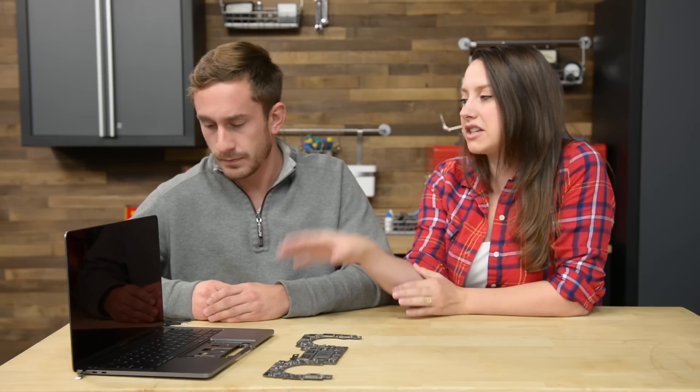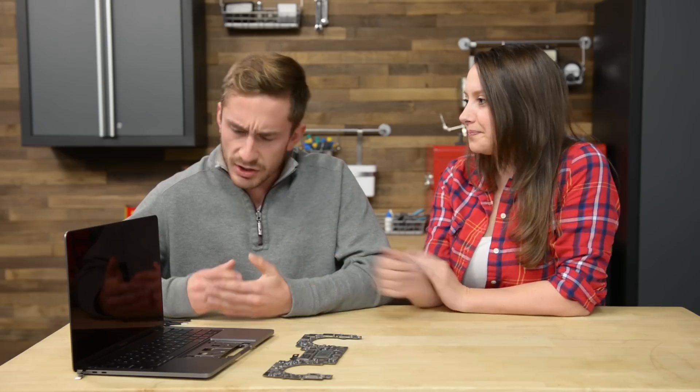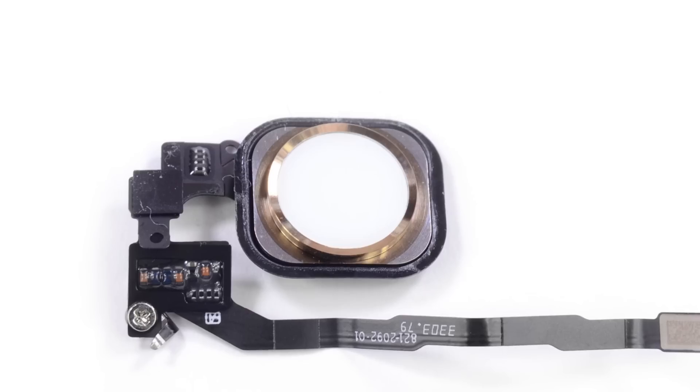Tell us a little bit about what the Touch ID does just in case someone doesn't know. So Touch ID is not necessarily a new technology — we've seen it on iPhone since the 5S. It essentially is a security feature that looks at someone's fingerprint and is able to let you into your machine quicker. It's a cool security feature that is now featured on the MacBook Pros, which is exciting.